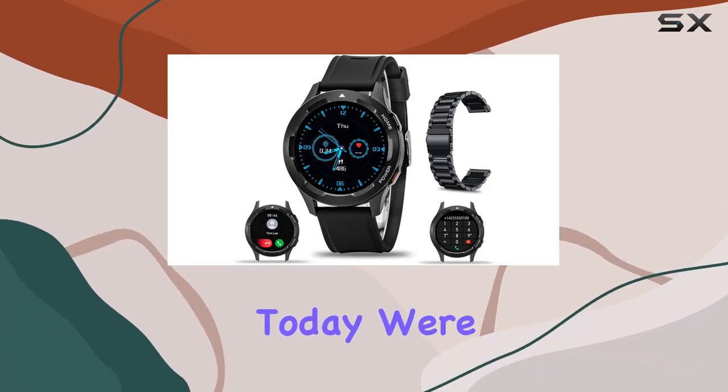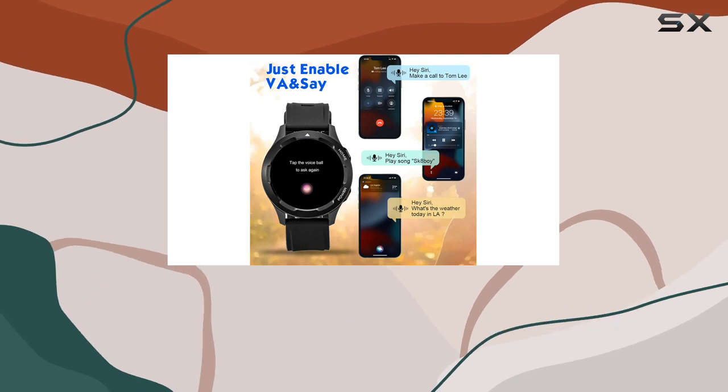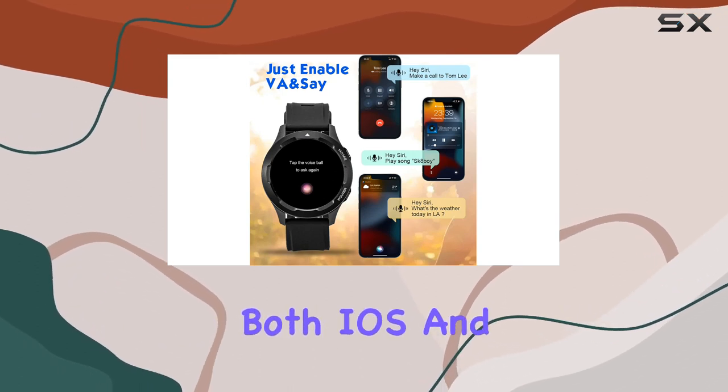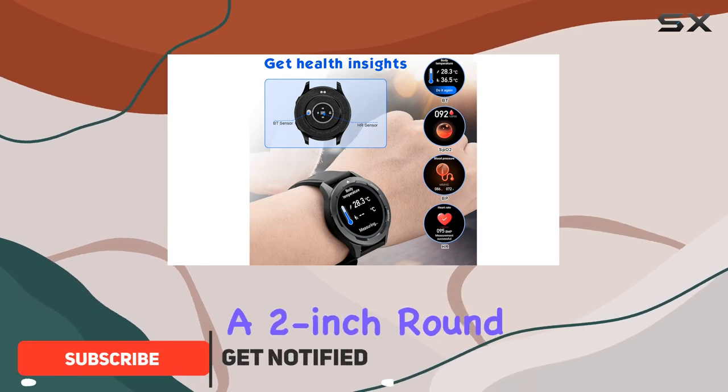Hey everyone! Today we're diving into the Qingsan JSC VS Watch, a water-resistant military smartwatch designed for both iOS and Android users. This sports-style watch boasts a 2-inch round screen and it's packed with features that caught my attention.